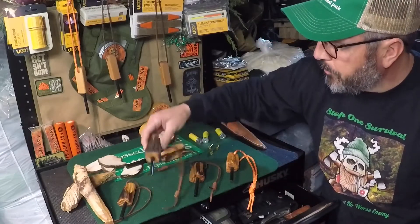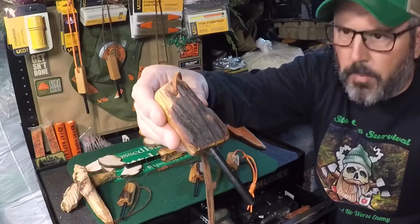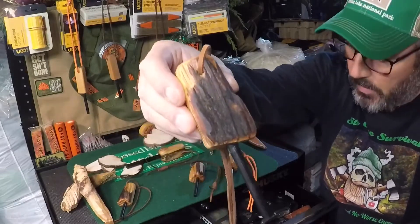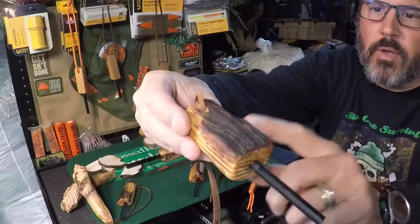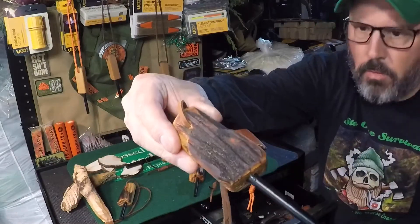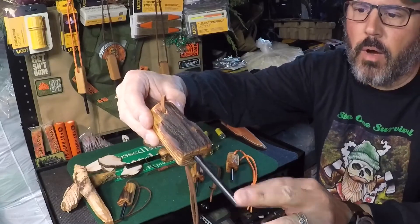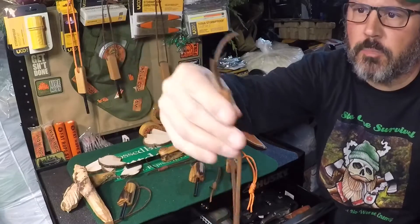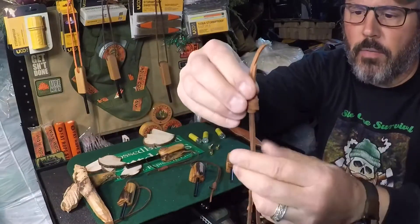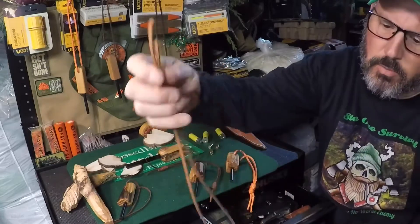What we ended up building this weekend is a fatwood ferro rod. Essentially what we've done is we've cut down the fatwood, put a 5/16th ferro rod in there, and we've put an adjustable lanyard on there that you could adjust down, and if you want to cut these down, you could.